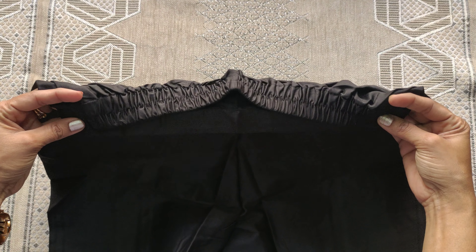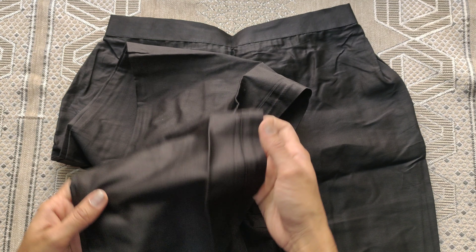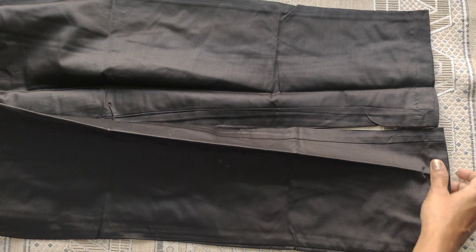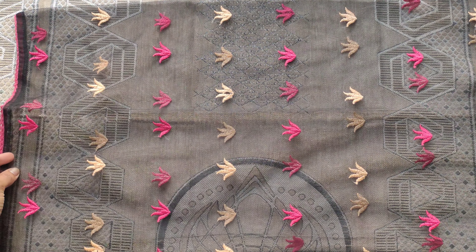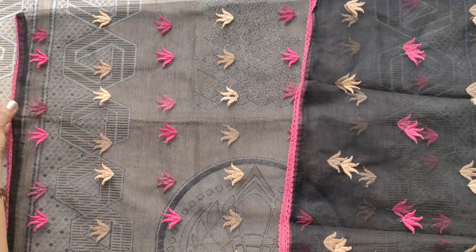The pants are self-colour with a semi-elasticated waist. The same plain fabric, straight-pant pattern. Organza fabric in self-colour with pink color detailing in the middle. Beautiful pink and cream color threads.